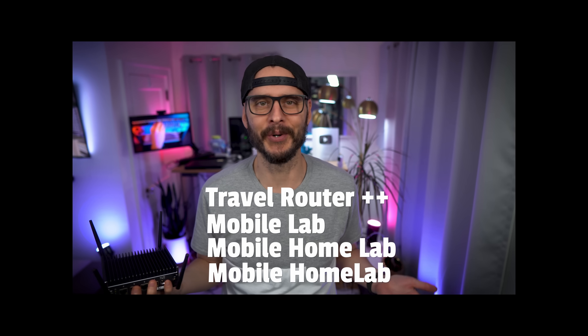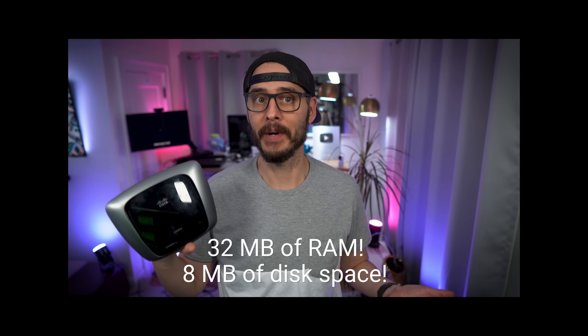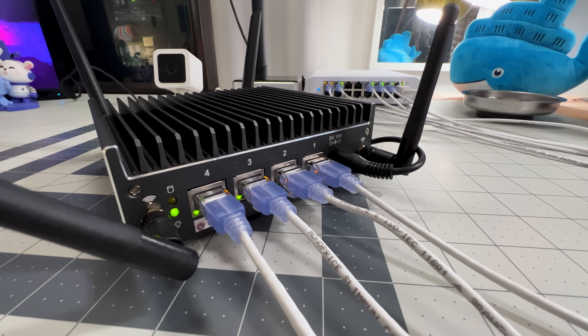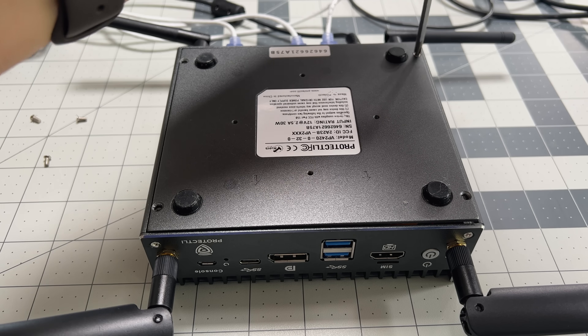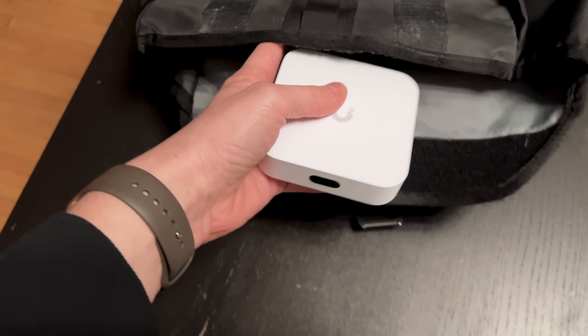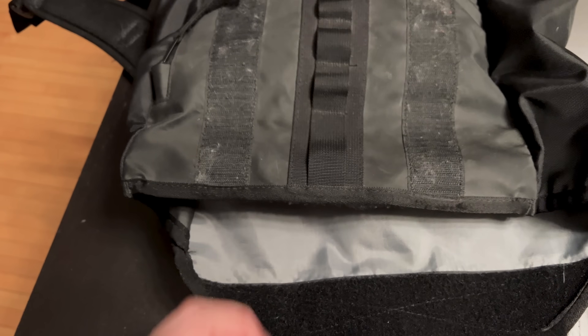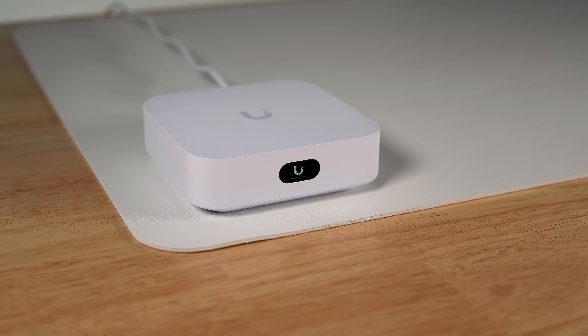I've been chasing the perfect travel router for a long time. I started with a basic Cisco router for home that I carried with me. Then I built a full-on DIY travel setup that was basically a mobile home lab — I loved it. It had maximum flexibility and was a super fun learning project, but it was more complicated than something you can just toss into a bag and trust to work every time. Then I moved to bringing a UniFi Express, which gets me most of what I want — however, it doesn't have a wireless uplink for public Wi-Fi networks and doesn't easily connect all of my devices back to my home.